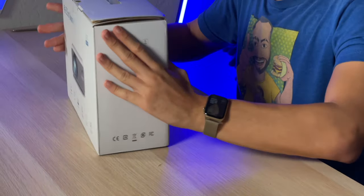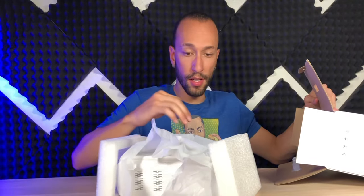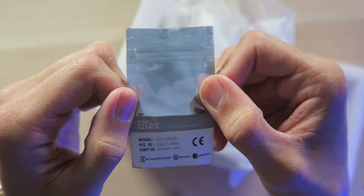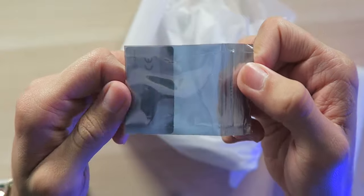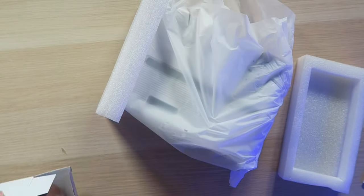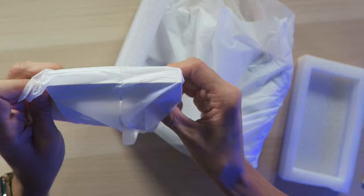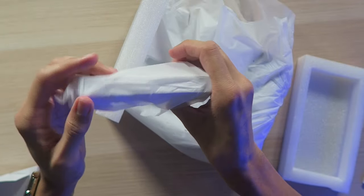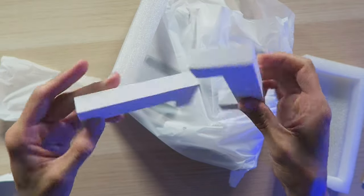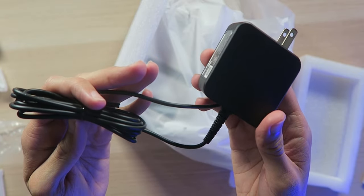The box itself looks very nice — simple but gets the point across. Inside the box it's actually a little bit smaller than I was expecting. We have a user guide, a USB wireless adapter, a bag with nothing in it, a remote control to control the projector at a distance, two little chunks of foam which I'm not really sure about, and a power cable which looks to be a lot longer than most projectors I've had before.